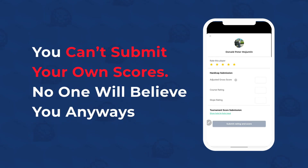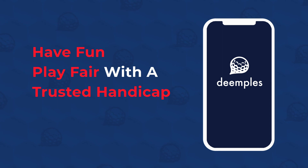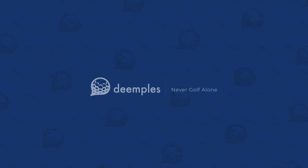No one will believe you anyways. So do get the golfers in your group to submit your scores after the game. Have fun and play fair with a trusted handicap on Dimples.